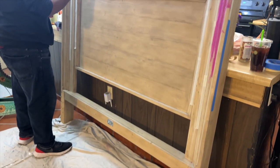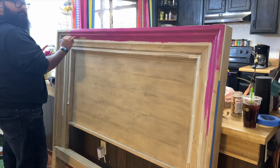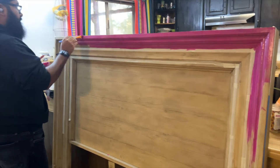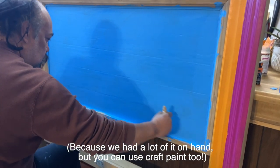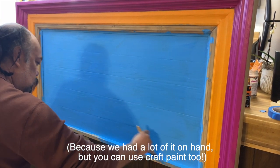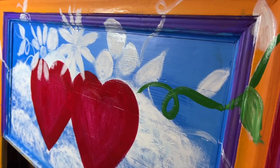We started by lightly sanding down the surface, and then my son helped me apply the first layer of base coat. We used semi-gloss house paint for this, and then my husband came in and laid down the other base coat.